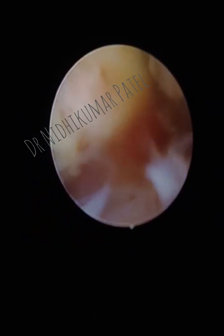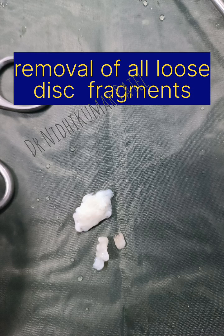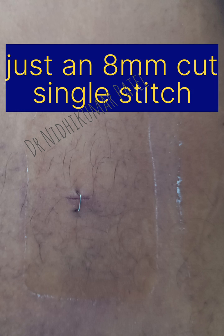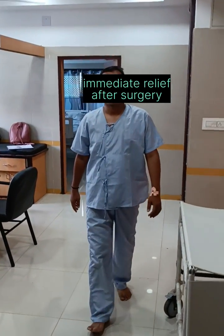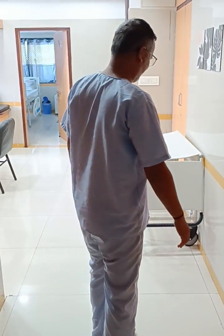At the end of surgery using an RF probe we can do annuloplasty as well. Here are the pieces we removed, and the whole surgery was done through a small 8 mm cut under local anesthesia. The patient made an excellent recovery and is absolutely pain free and able to walk very comfortably within 2 hours after surgery.